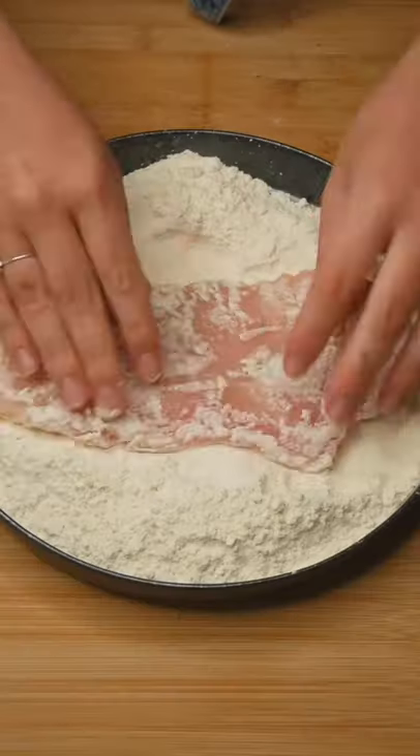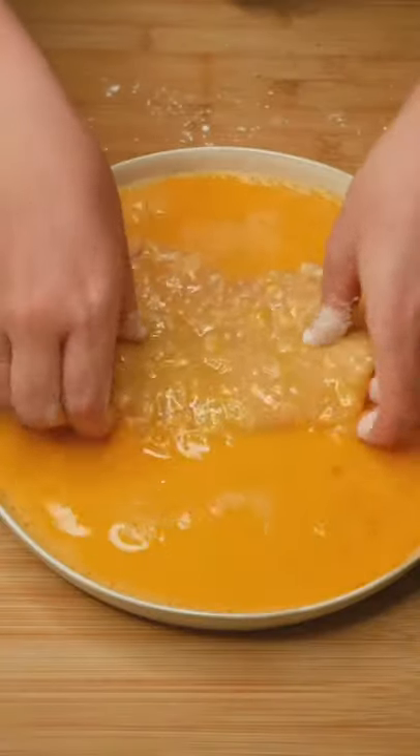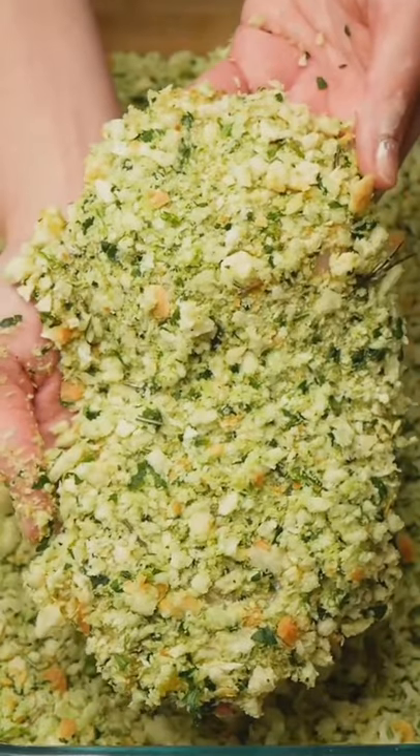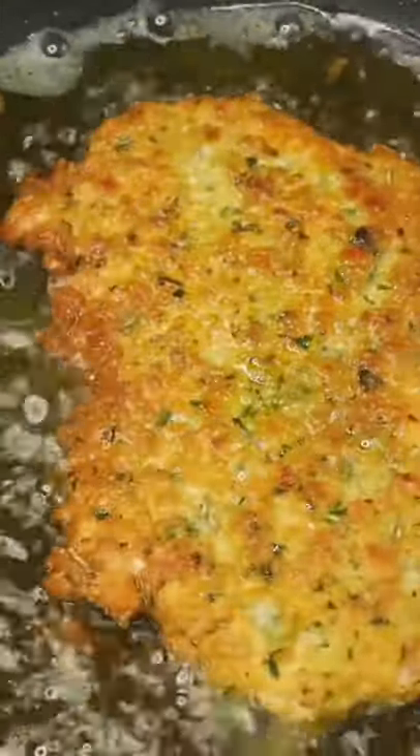Now you know the drill with the chicken. Pound it out until it's an even thickness, place into salted flour, then the garlic egg wash, and lastly those chunky homemade breadcrumbs. Fry in a generous amount of olive oil until crispy and golden.